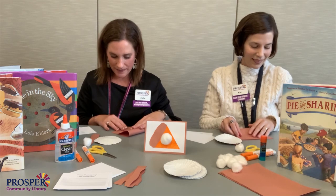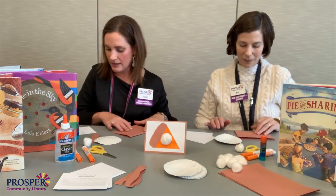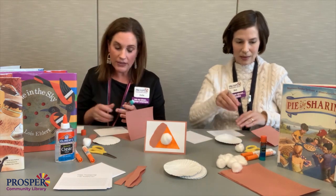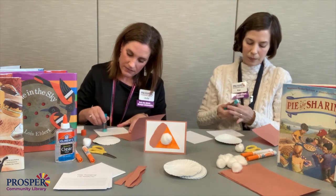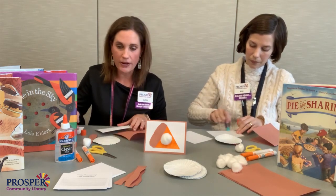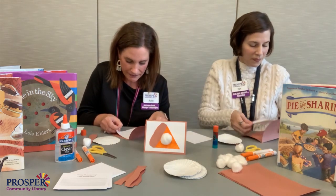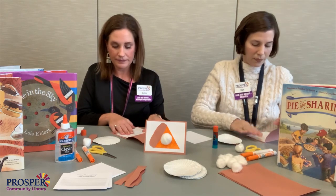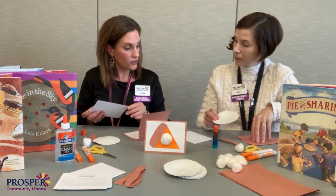Go ahead and fold your paper, then glue the insert. If you don't have an insert, you can write it in — just be thinking about what you're thankful for. Then go ahead and glue this on the outside.